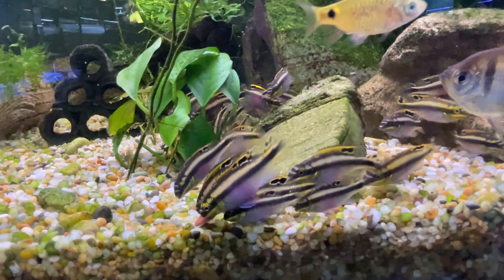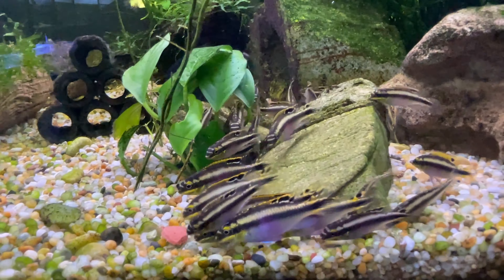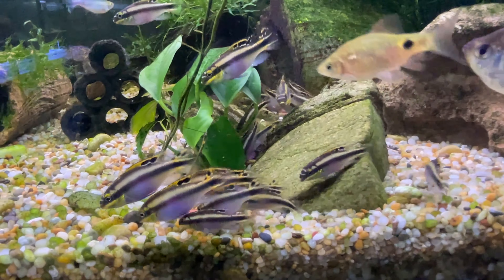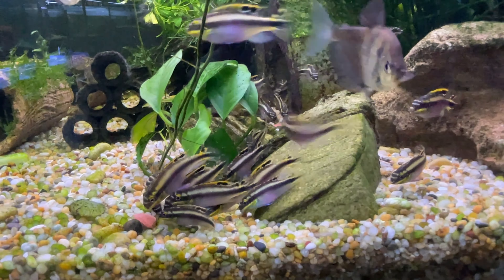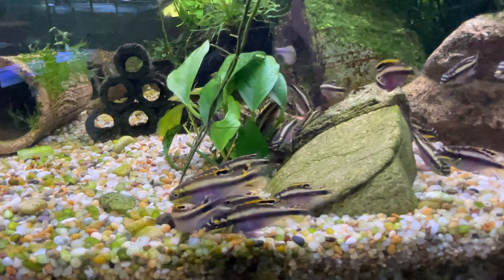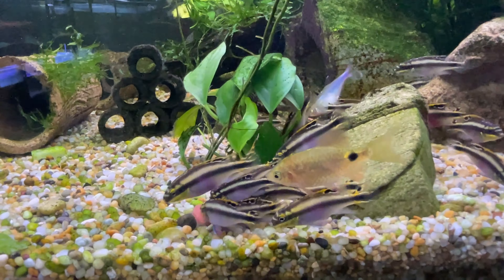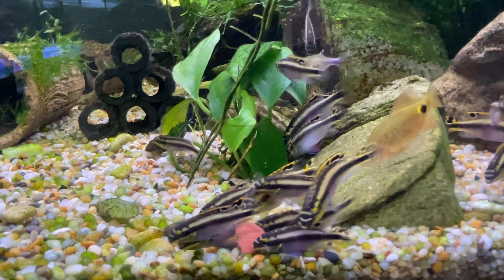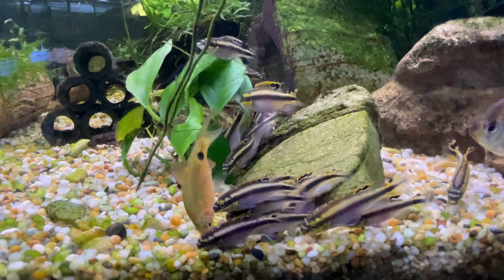These are a dwarf cichlid from Africa called kribensis. Lots of females in here — these were bred by Amy, so local bred. They get a little bit bigger than the size of a ram cichlid, around about five to six centimetres. Super peaceful unless they're breeding. If you have a pair of them they are going to chase a lot of the fish around, but if you've only got one on its own they're not super aggressive. You can even keep them with things like guppies and neons.